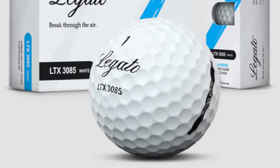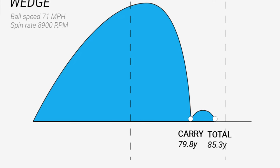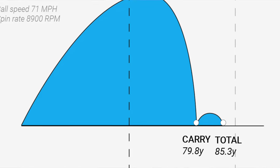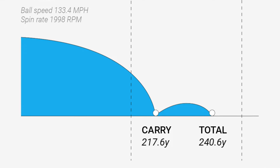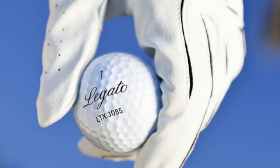Going over the specs you'll see here: the feel is their softest ball between this and their other 4090 golf ball. The flight — and I noticed this right away — is a higher ball flight. The distance they consider their longer ball; it was very similar to a Pro V1 and the TP5x.